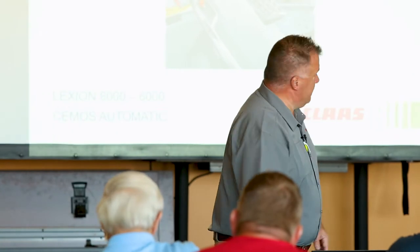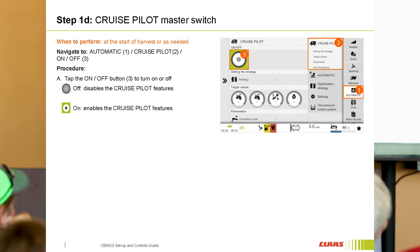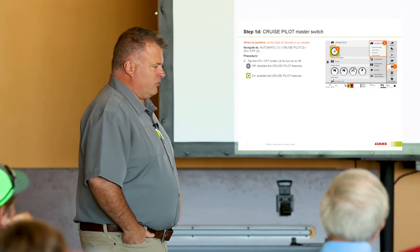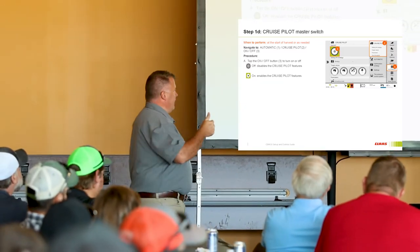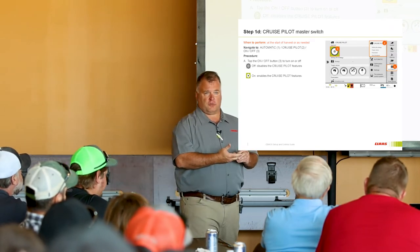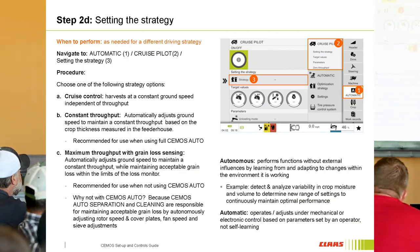We're just going to hit the high points here. On Cruise Pilot, I'm using the screenshots from the green combines, but the way we navigate through it is a little similar on the yellow ones. There's not a whole lot of steps here on Cruise Pilot. First, you turn it on. And once you have it on, you need to decide which strategy you're going to use. You've got three strategies that you can select from.